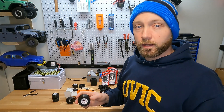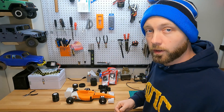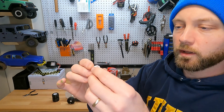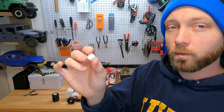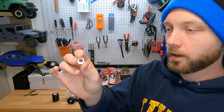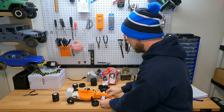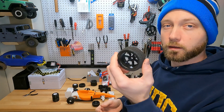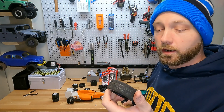I was looking around on Thingiverse and found these little adapters. They are 12 millimeter hex adapters, which will fit pretty much any 1/10 RC car wheel. That's great because you just slide them right on, and then you can buy any regular 1/10 wheel you can find at your local hobby shop and they should work great on your car.